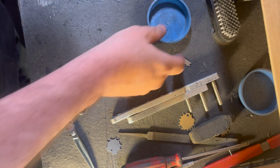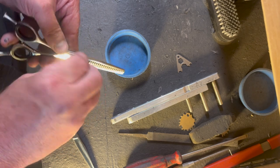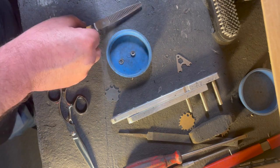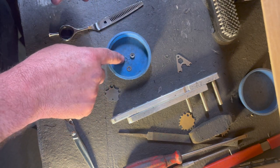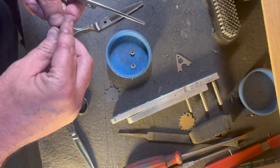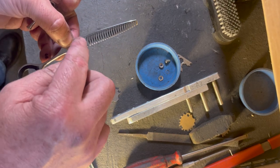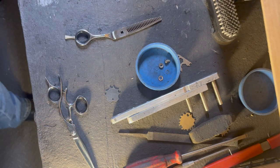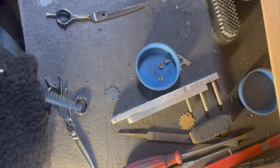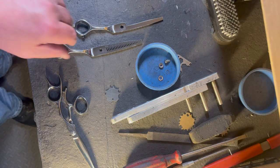We're going to start by taking the shear apart. Any time you have Invisalign-style shears, this is how they're supposed to be sharpened regardless of blade type. There was also a washer underneath the tension plate of the shear. That hole may have been drilled just a little bit too deep, which is why there would be that additional washer. Typically you won't see a washer underneath, but that doesn't mean the shear is bad — it's just what the factory did to avoid wasting an entire blank.